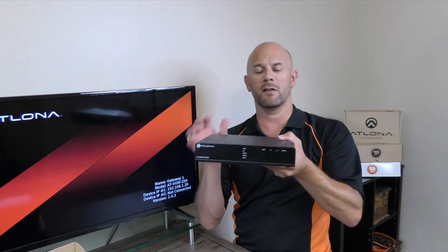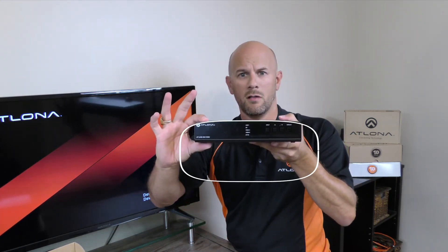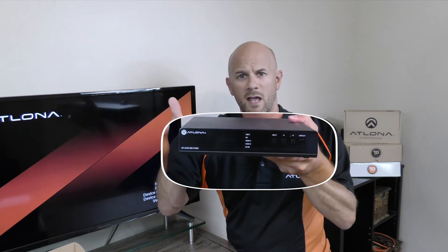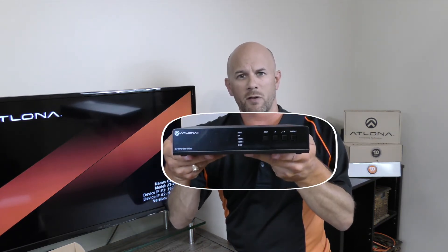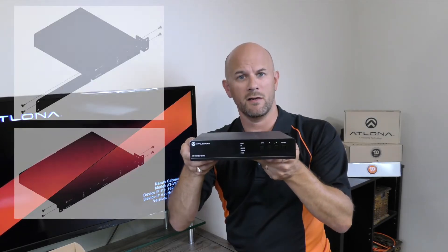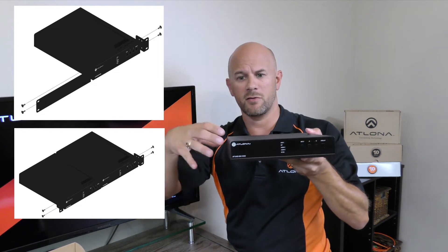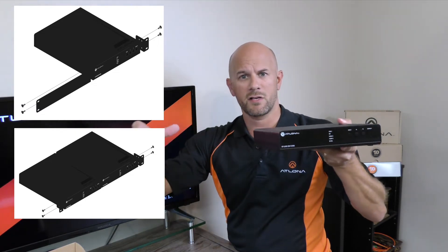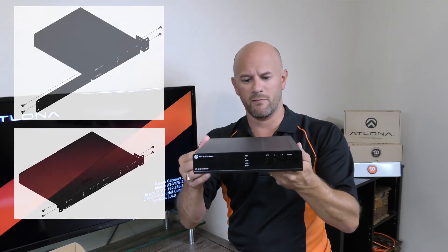The unit itself is a 1U tall switcher and it is a half rack width wide. Note that this does not ship with rack ears; however, rack ears are available from Atlona. You can even get rack ears to connect two of these units together so you have one full rack width design.